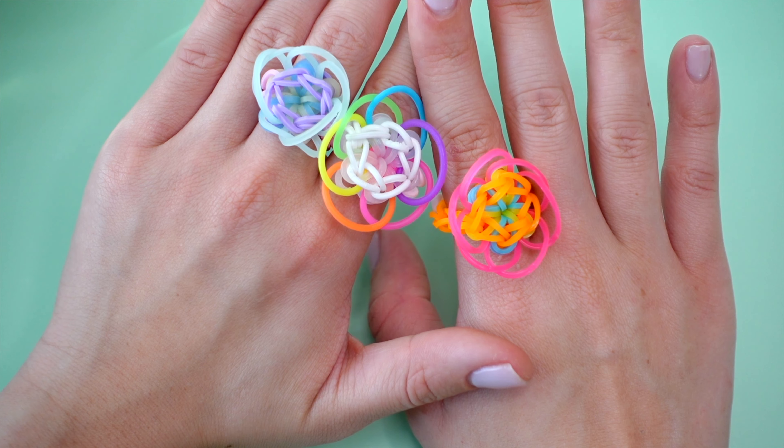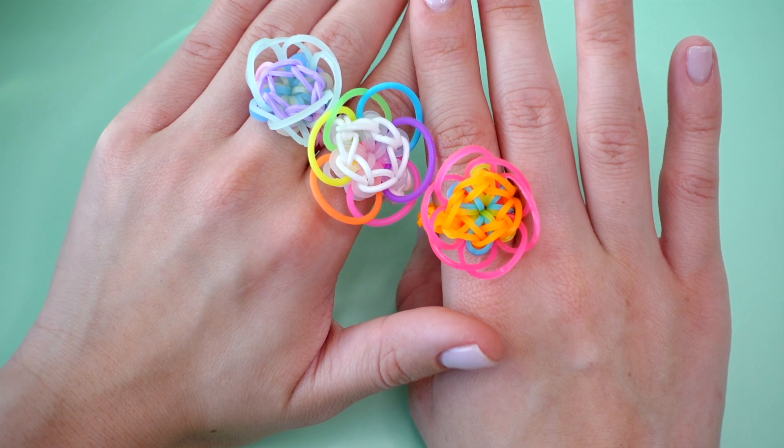Before we get started, let me know in the comments below what you think of this ring, and if you'd like to see more ring designs like this. And now without further ado, let's get started.